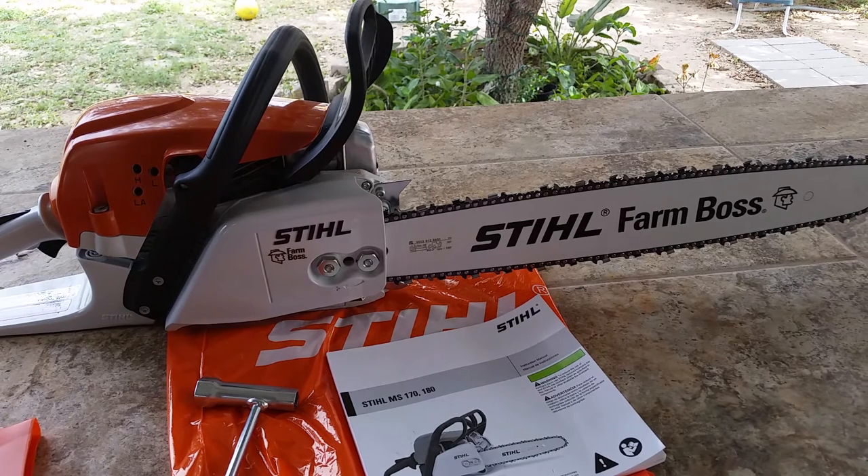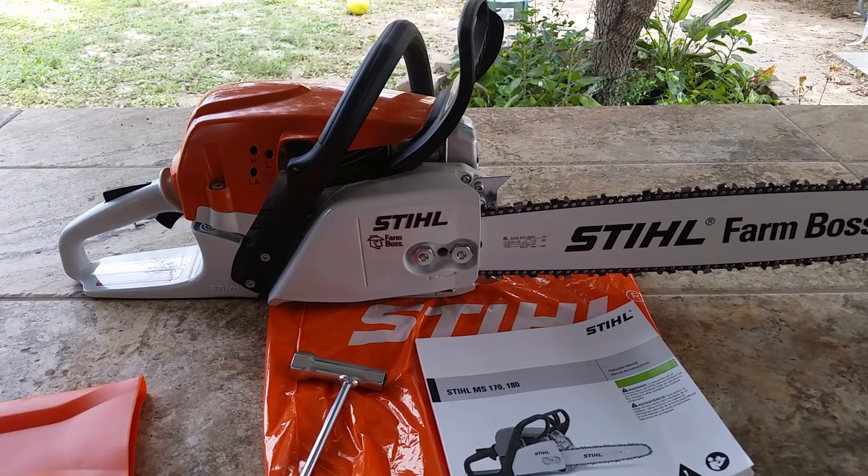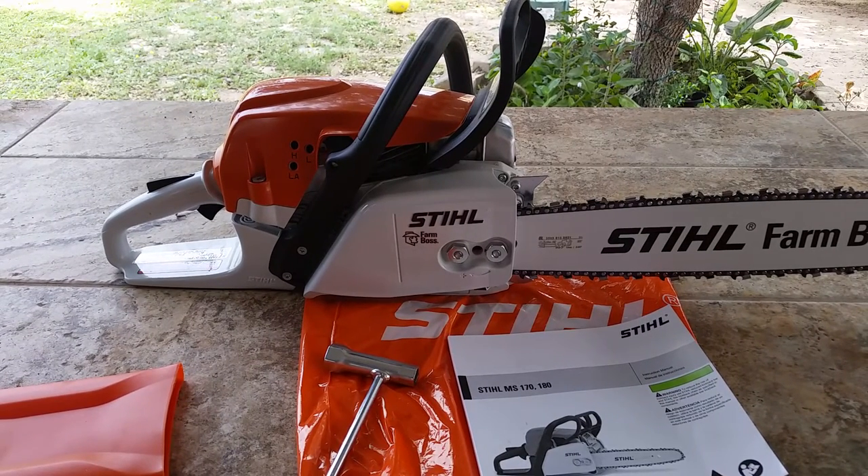I ended up buying a $30 or $40 case to put this in, to kind of protect your investment. I've never bought a Stihl here at my local shop before, and they go ahead and crank it up for you — they put oil in there, they put mixed fuel, crank it up, register it, and you're ready to go.